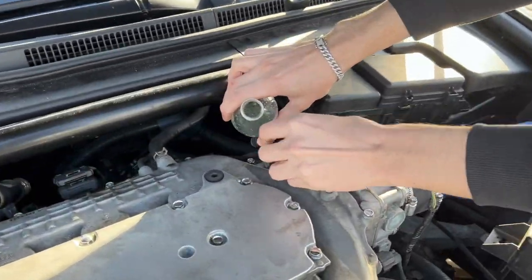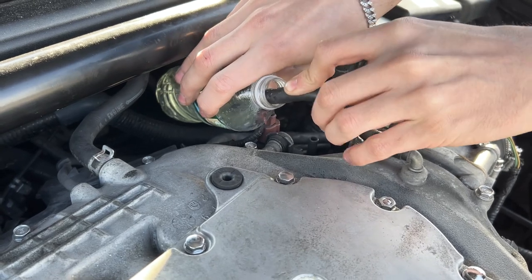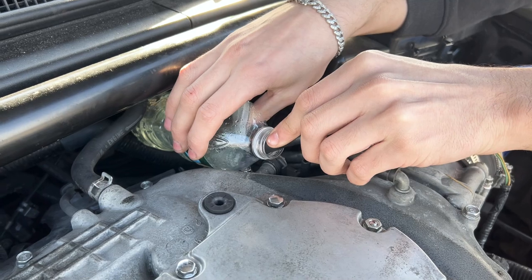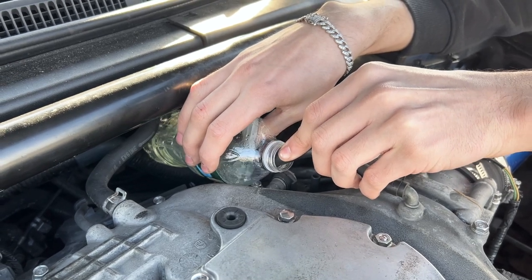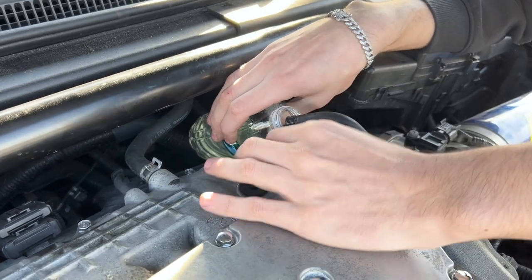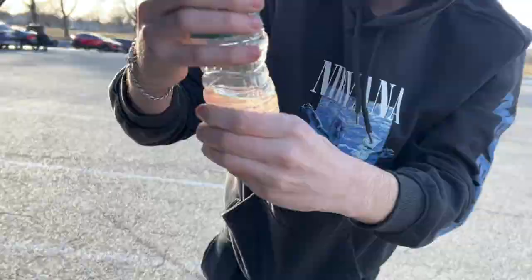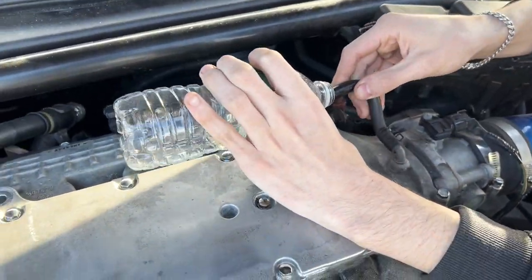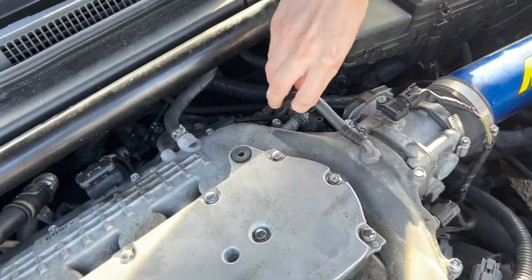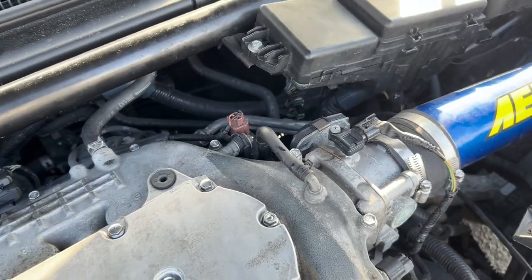It's going to idle high. You guys want to grab this. You're going to suck that up — that's what you want. It almost died. Did you guys hear that it's about to die? Now the idle is going to go back to normal, and then shut off the engine and leave it for about 10 minutes.